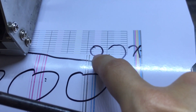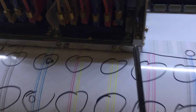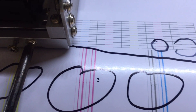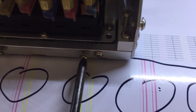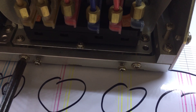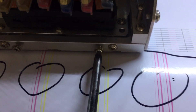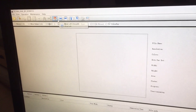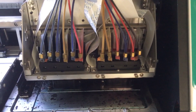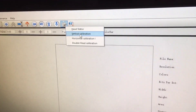Print head one does not need to move. Only adjust print head two and make sure those lines align to the black lines. After locking the print head, move the carriage back to the home position. Then go to vertical calibration and head status.